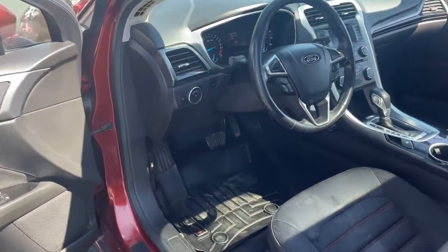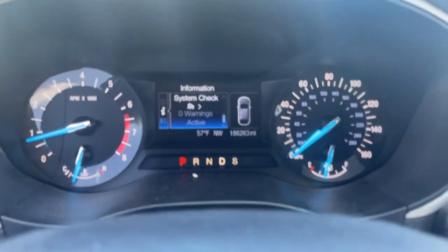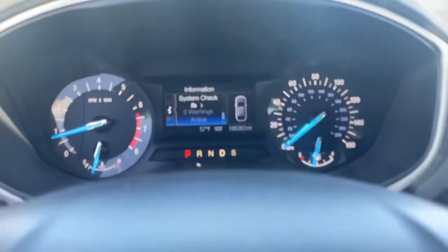It's got 186,000 miles. No lights on the dash, nothing like that. AC works, heater works as well.